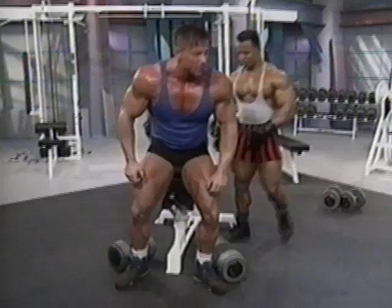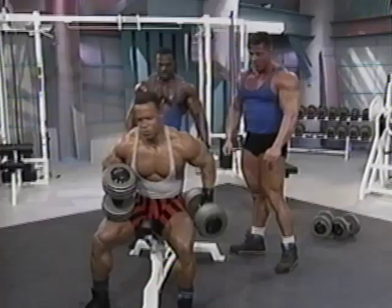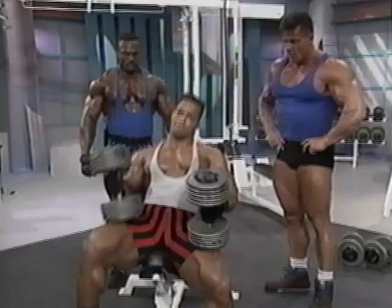Good job. That's working the mid portion of the chest — the meaty part. I normally work out alone, so I don't normally have someone hand me the weights.